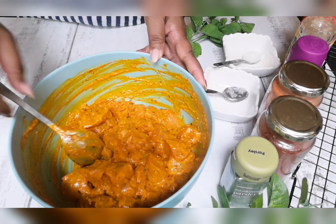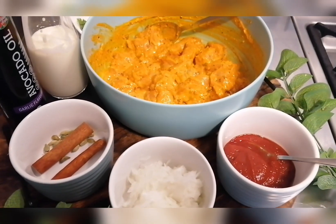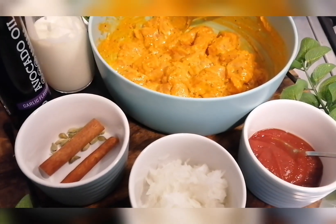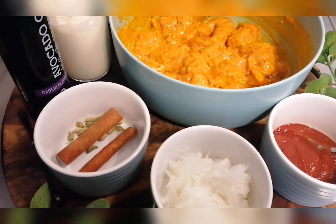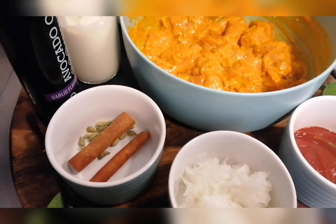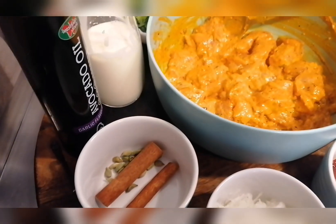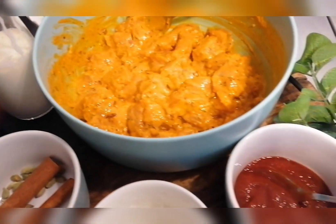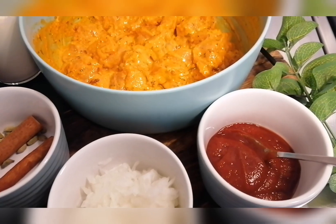That's going to go in the fridge now. Our chicken has been marinating for an hour, and I have my other ingredients ready: one large onion grated, two large cinnamon sticks that I've rinsed out, cardamom pods, ava oil, some fresh cream, coriander, and tomato paste. Let's start cooking.